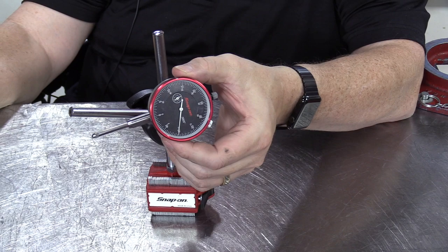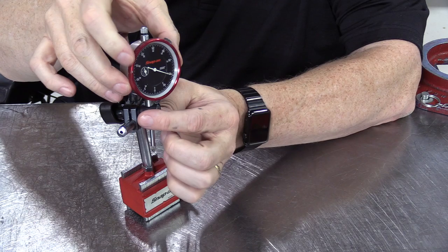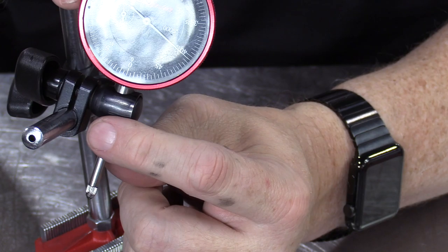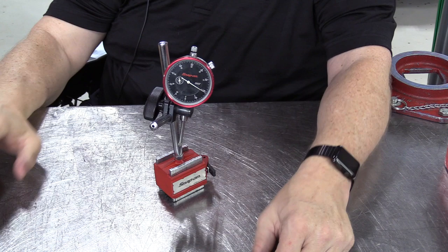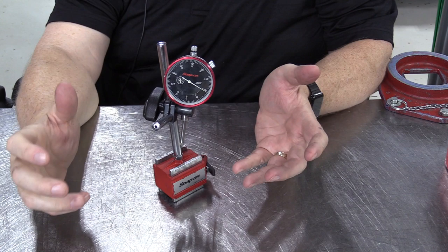Bringing the clamp up, I'm going to stick the dial indicator through the hole, far enough that some of the sleeve is sticking through at the bottom, then lightly clamp that down. Now we've got the magnetic base, the large rod with the large clamp, the small rod with the small clamp, and the dial indicator itself — all mounted in place.